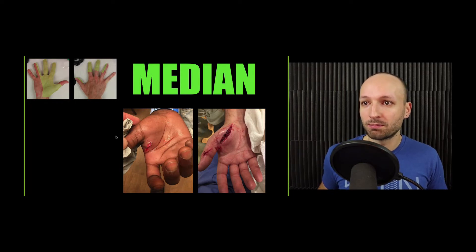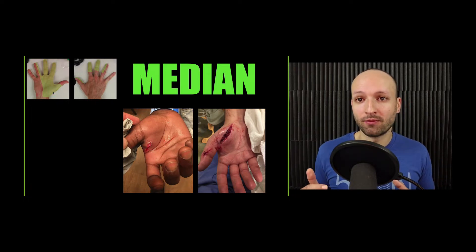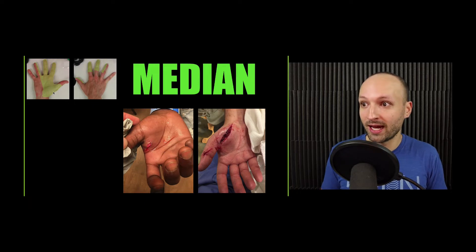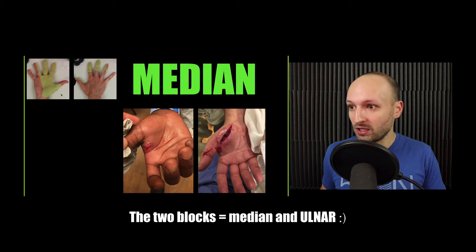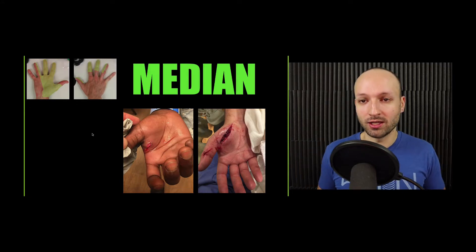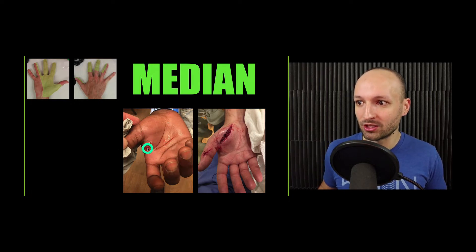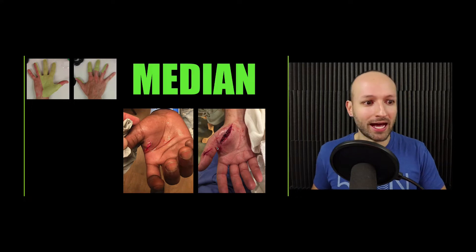The median nerve supplies the sensory innervation for a large area of the hand, so it's a pretty powerful block. Most of the times when I'm doing hand blocks, I'm doing the ulnar nerve block or the median nerve block because the radial is just a small part of the sensory innervation of the hand. So if you're going to learn two nerve blocks, learn the median and learn the radial. These are a couple of indications — here we have an abscess in the thenar eminence with pus draining already, and here's a laceration on the thenar eminence where I've used median nerve blocks in the past.